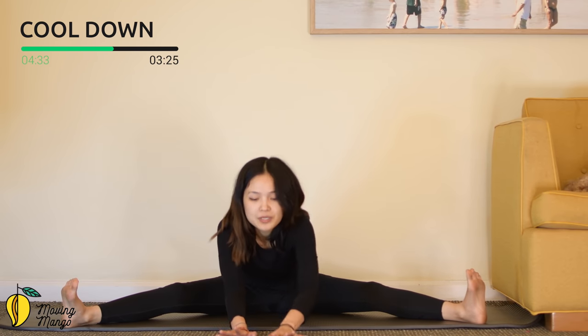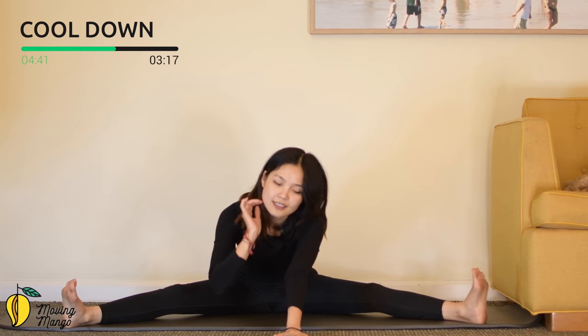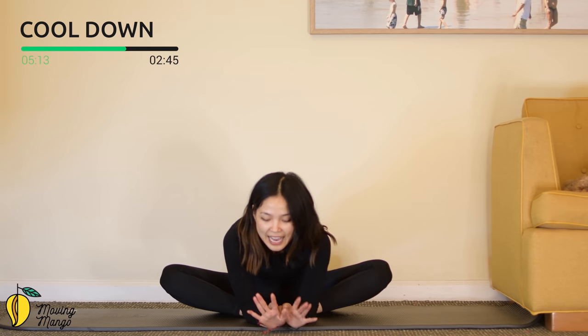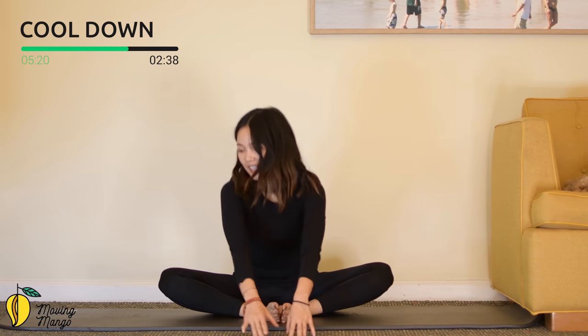Open your legs hip-width apart, dorsi flex your feet. Walk your hands towards the front as far as you can — listen to your lower back, pull the belly button in, go as far as you can. For five, four, three, two, and one — slowly walk your hands back. Keep your feet together, open your elbows wider, try to sit tall — use a pillow for support. Make a little pulse with your knees for ten, nine, eight, seven — look towards the front. Five, four — keep breathing. Three, two, and last one — flex forward and hold it here, go as far as you can again. Three, two, and one — slowly come back to center.